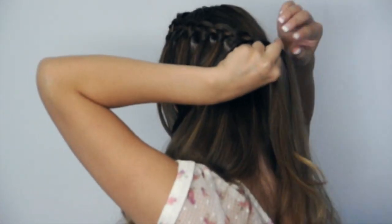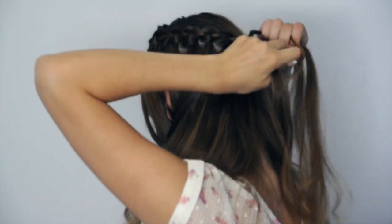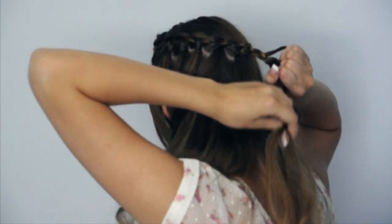Once you've braided as far back as desired, stop adding in hair and waterfalling, and braid just a few regular four strand stitches with the under-over, over-under pattern. Secure the braid with a clear baby elastic.